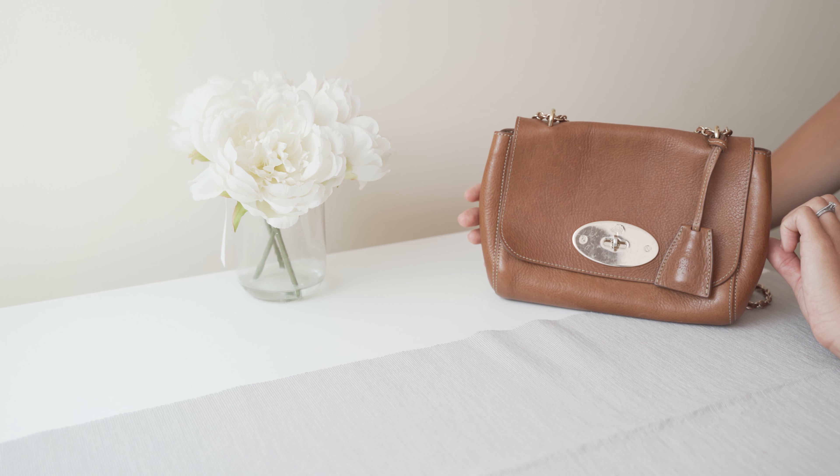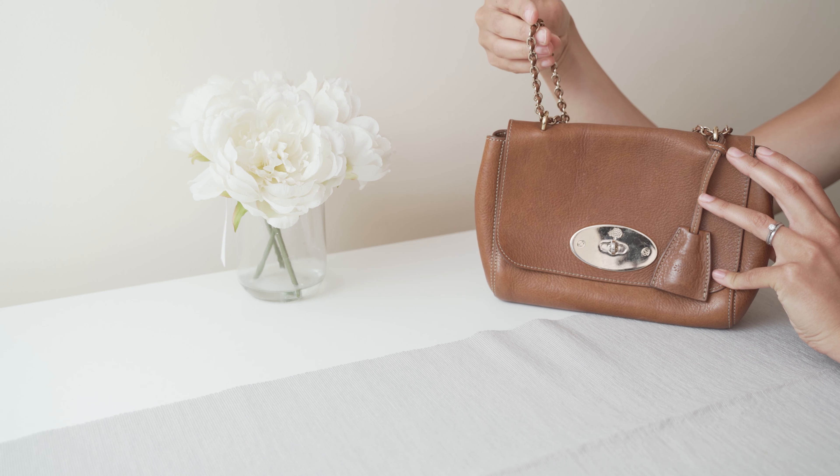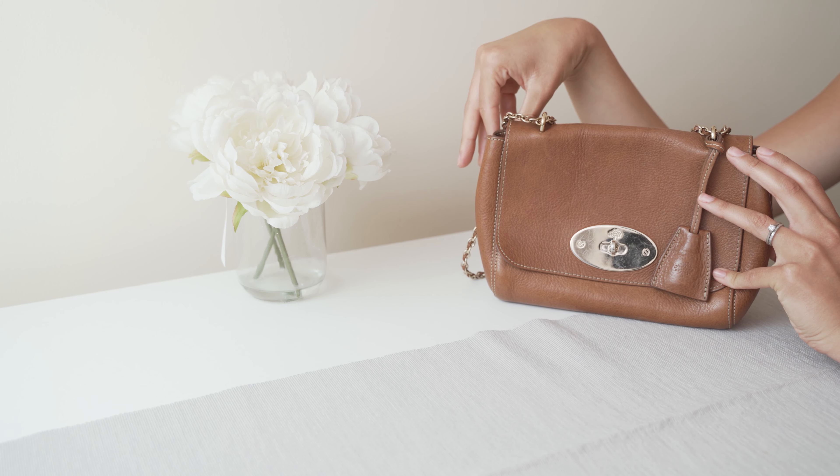I think you can get them cheaper at Vista Village, however when I looked a few years ago they didn't have the chain woven into the strap — it was just the leather. I'm not sure if this is still the case now though.